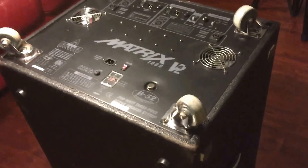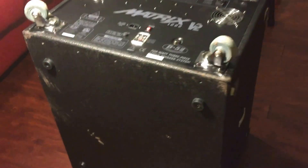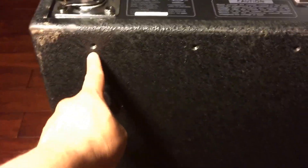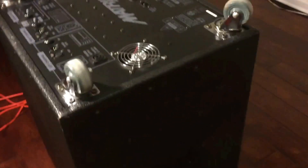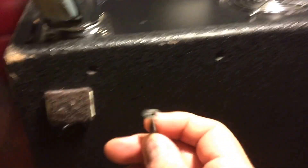Basically what you do is tip your B52 Matrix 1000 Version 2 over — I've done this in my living room. When you tip it over you're going to find a couple of screws: one, two, three, four, five on each side, pretty much all around the subwoofer. You're going to take those out. I used a handy little electric drill, which was very quick.